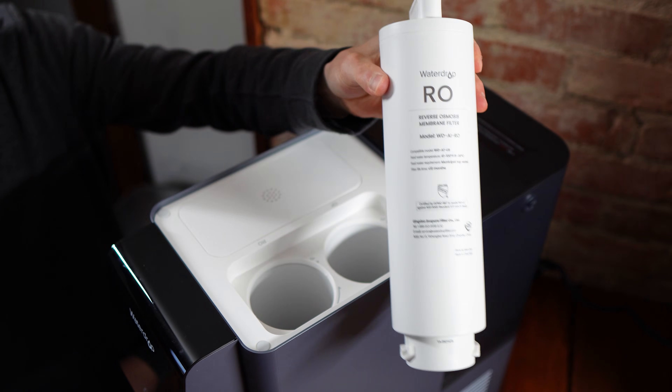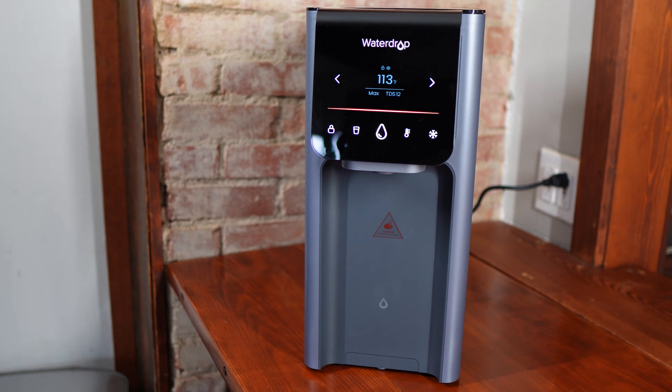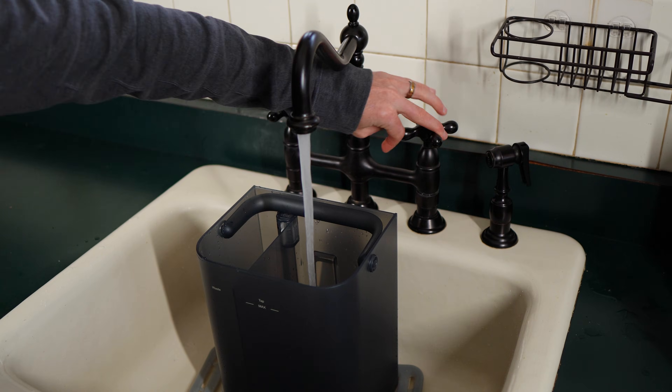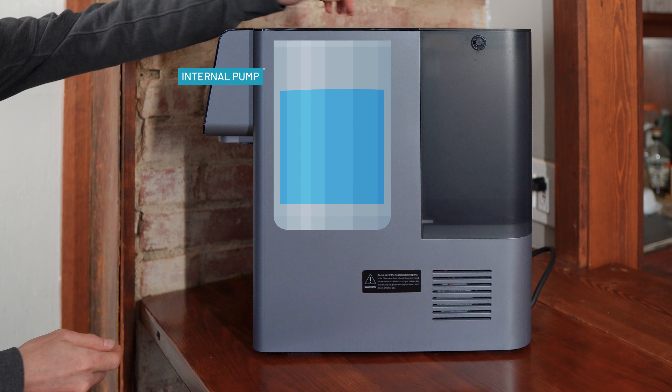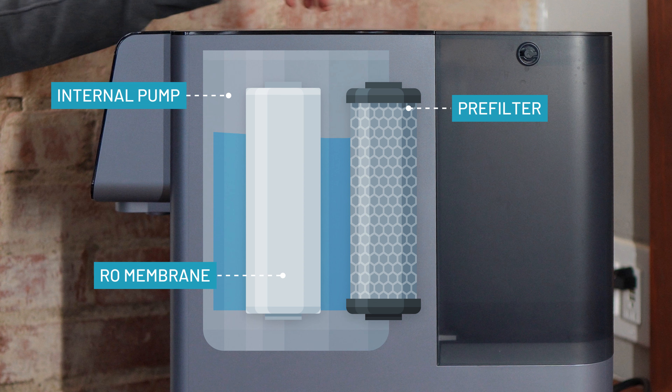The A1 is a plug and play countertop reverse osmosis system. There's no plumbing, no drilling, no under-sink install. You fill the tap water tank with your source water, and an internal pump pushes that water through a pre-filter and then through an RO membrane that can remove dissolved contaminants down to 0.0001 microns.